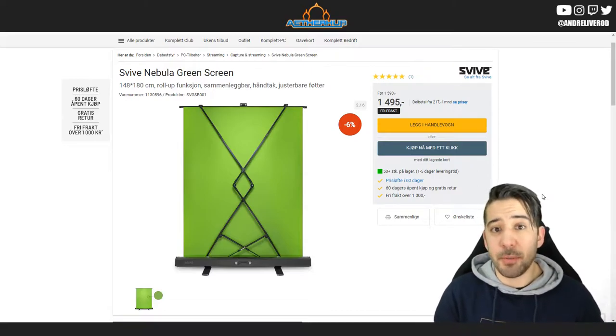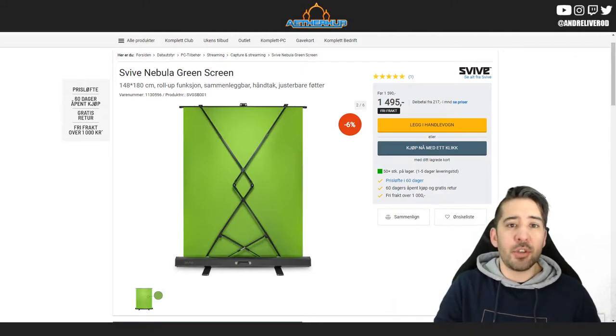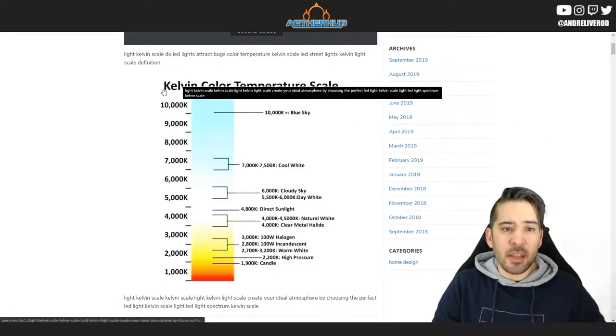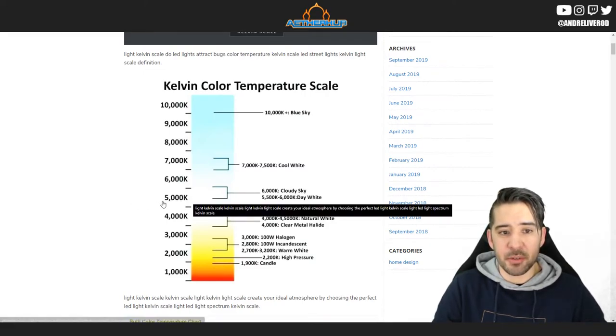I don't see any reason to spend a lot of time talking about this. I'll mention some tips with the light — when using a green screen and if it looks bad for you, take a look at the Kelvin color temperature scale.